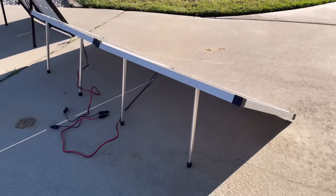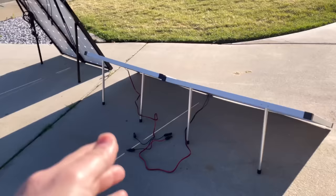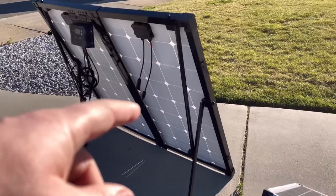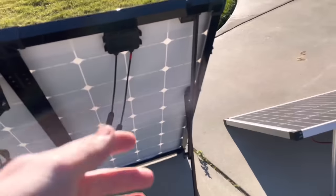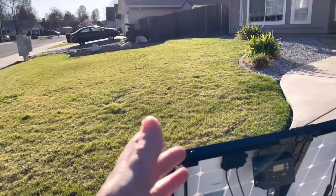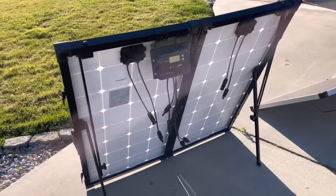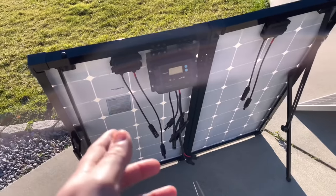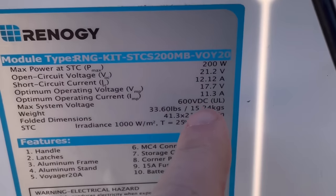The legs on the Harbor Freight panels are non-adjustable, so you really only get one angle, compared to the Renogy where you can move the arms in and out to lay it nearly flat. You can buy different legs for the Harbor Freight panels separately, but one nice thing about the Renogy setup is it comes with a charge controller, adjustable legs, and a nice carrying case.